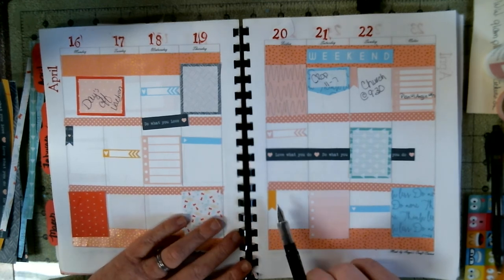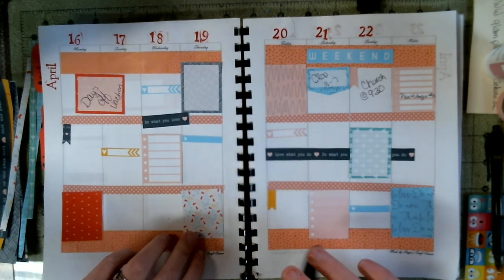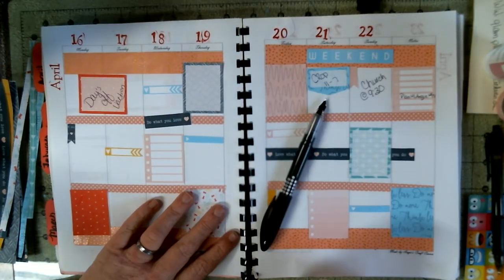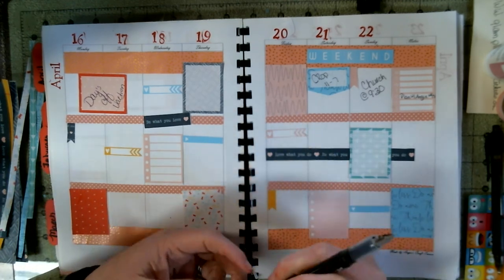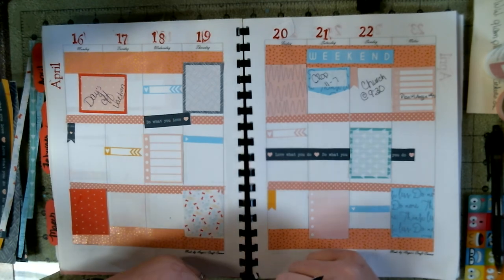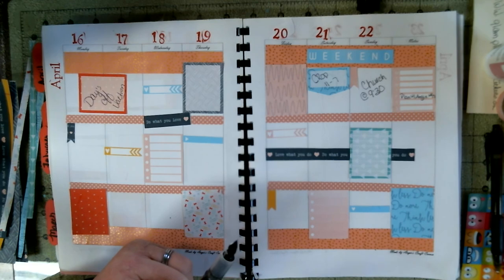We'll be back next Friday for week 17 with Plan With Angie. I hope y'all have a great weekend. Give us a thumbs up if you like this video. Subscribe to us. Visit us at AngieCraftCorner.com, or visit our Facebook page, Angie's Craft Corner. Y'all have a blessed day and we'll catch you next time.